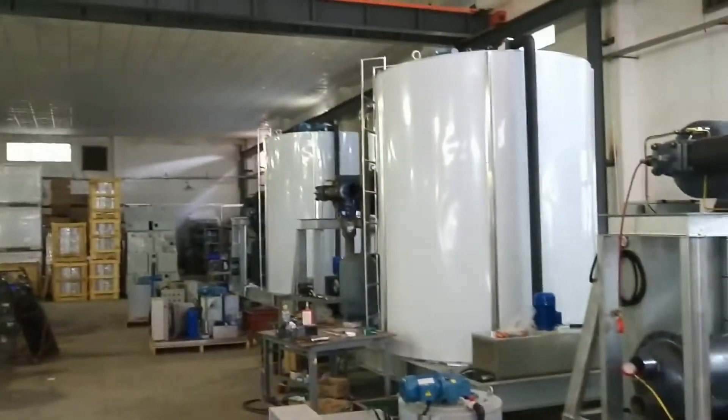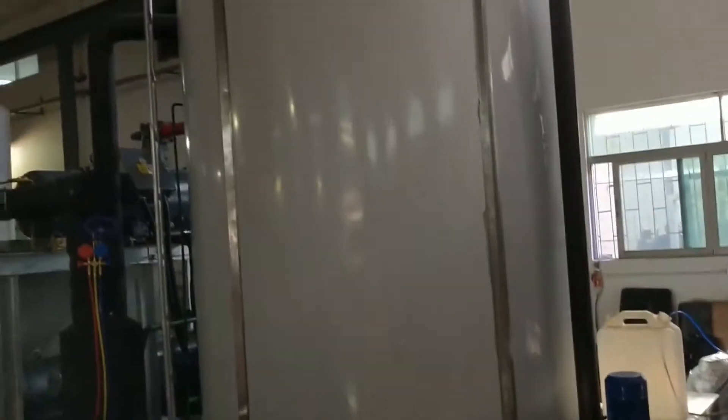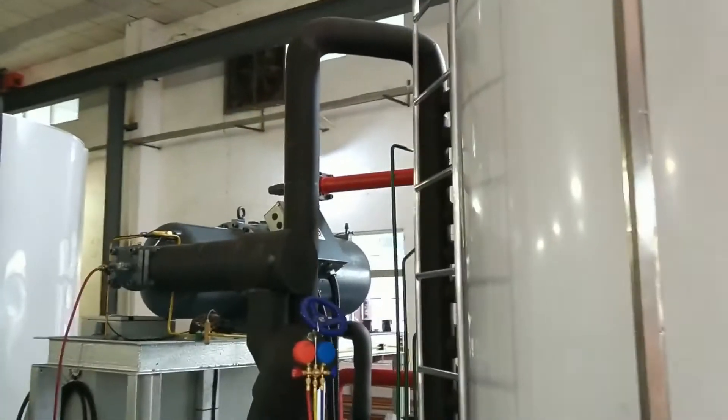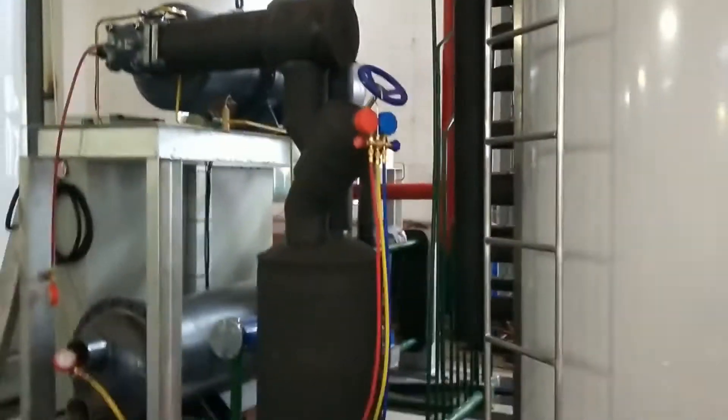Here we can see three sets of 40-ton-per-day flake ice machines — big capacity. All three machines are equipped with a handle screw compressor. This is the compressor I'm talking about.